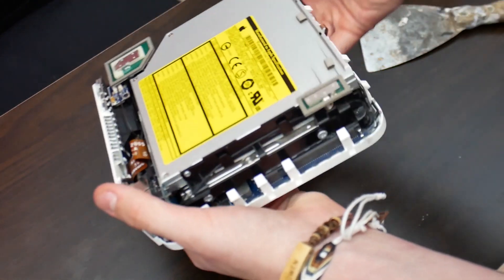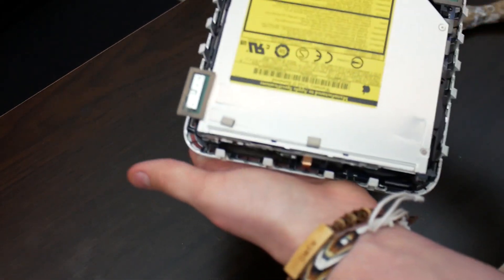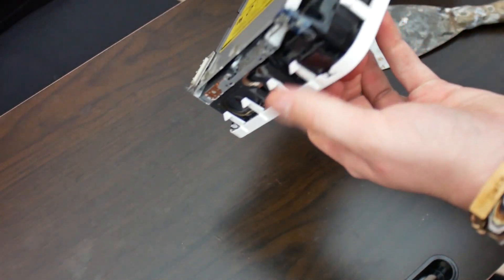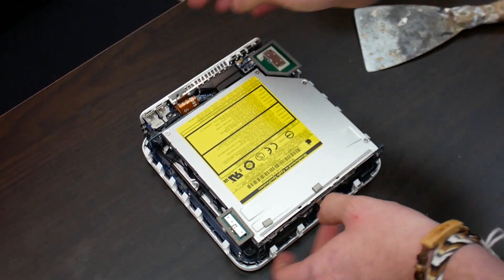Overall, the Intel Mac Mini and the G4 Mac Mini use pretty much the same internal design, although the fan assembly does look slightly different.